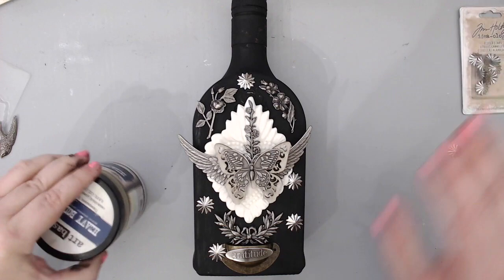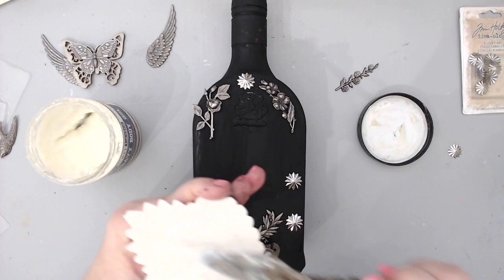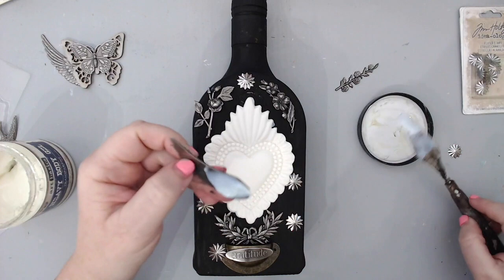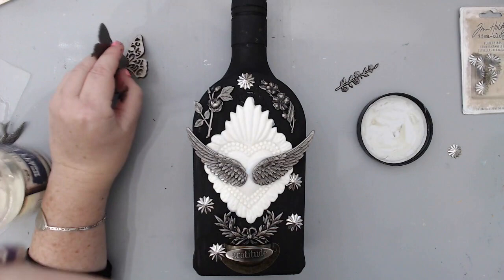Small embellishments can be added at the end. Once I knew where everything was placed, I took some Prima Marketing Finnabear heavy gel and started gluing everything to the background. I took some embellishments off the bottle so I could glue them — this is why it's good to have a picture reference so you don't forget where they go. This heavy gel is really great because it glues things on the spot and keeps them there so things don't move while you're applying other embellishments. It does take a long time to dry.